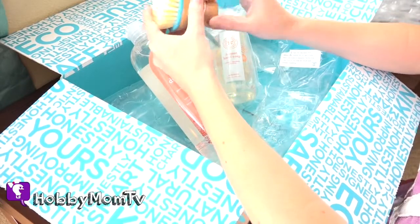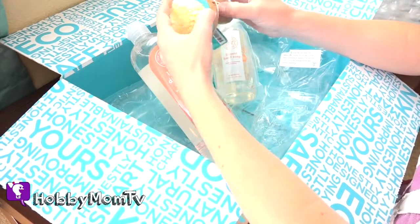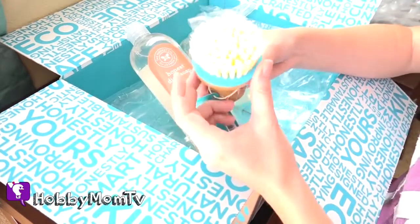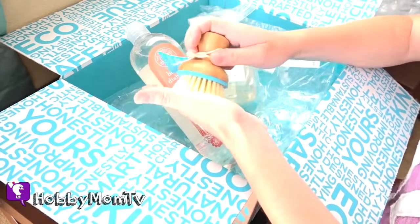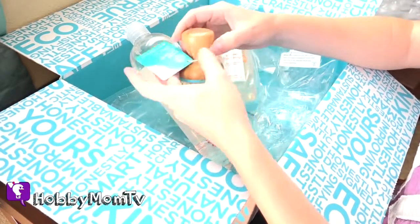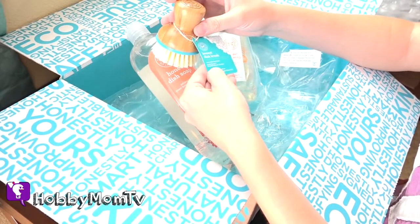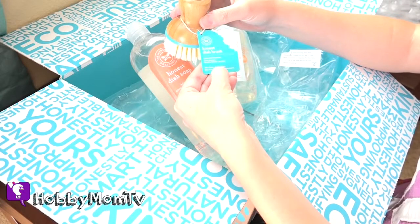I also got their handy-dandy bamboo brush. Bamboo is amazing because it's a natural antibacterial type material, so it doesn't hang on to all the icky goop and everything. I had to replace mine — it got worn out. This is my new one. I love it for scrubbing my pots and pans. This one is plant-based plus recycled plastic bristles. Non-toxic, latex-free.